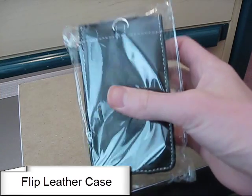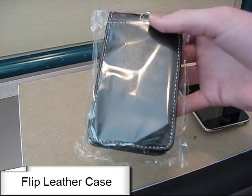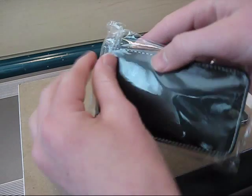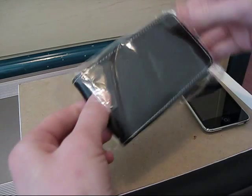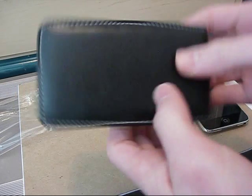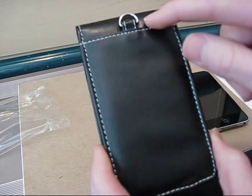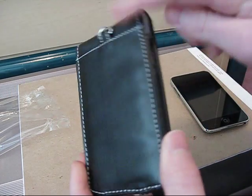And that's why you should have a case like this. This is a flip leather case for the iPod Touch 2G that I'm going to be reviewing today. So let's go ahead and open it up. As you can see it's nice soft leather, and it's also got nice strong stitching on it too.